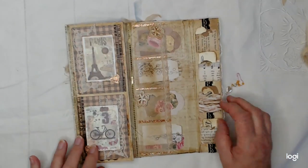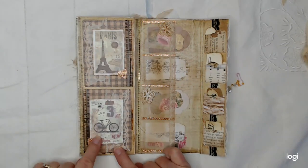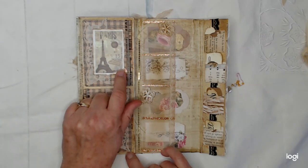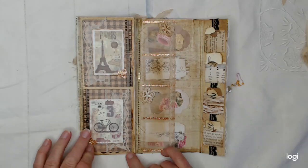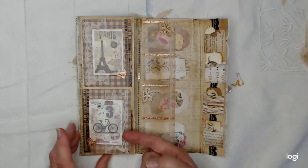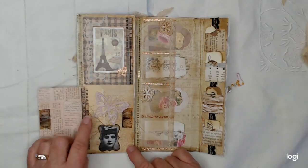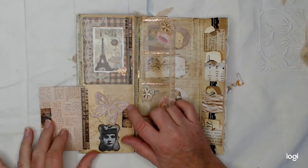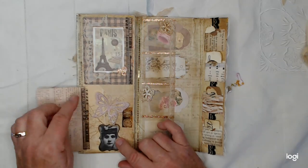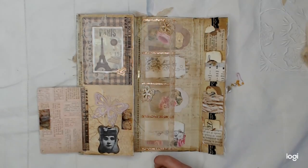Opening it up, on this page I've got these beautiful washi stickers that I recently purchased, and I've just put a little corner heart holding them down there. These pages have the magnets that I love. Inside here I've got a layered butterfly — it's a cardstock butterfly with a layer of wax paper butterfly on top of it, which gives it a little bit of dimension.